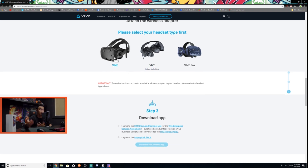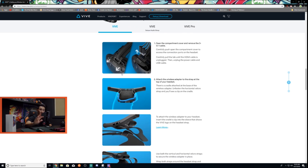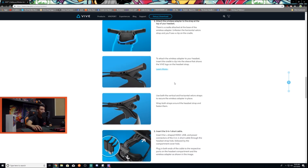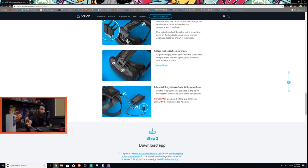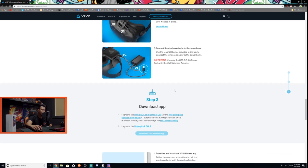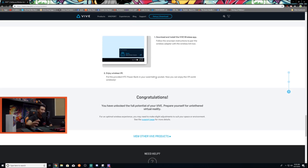Since we're doing the original Vive, we'll click on that option, and this teaches you how to install the wireless adapter. There are two parts: putting the WiGig card in your system, and putting the actual receiver on top of the Vive. It shows you how to open the compartment cover, remove the 3-in-1 cable, attach the wireless adapter to the strap, insert the short 3-in-1 cable, close the headset compartment, connect the battery pack, and then download the app. After that — enjoy wireless VR.